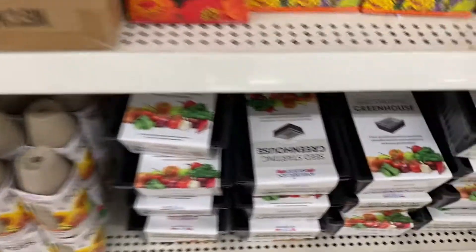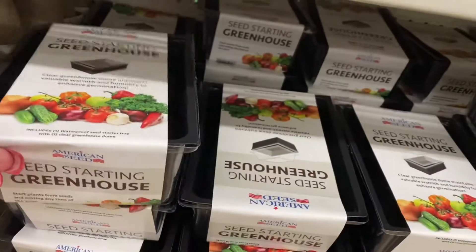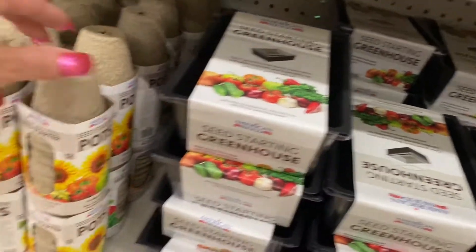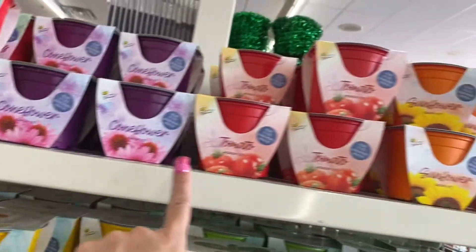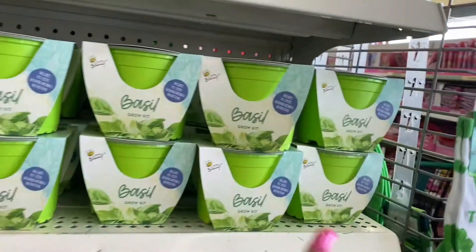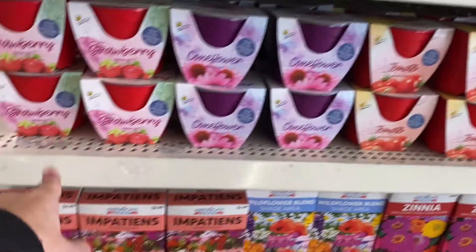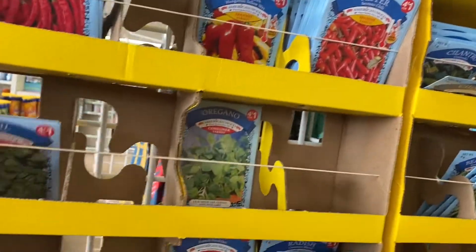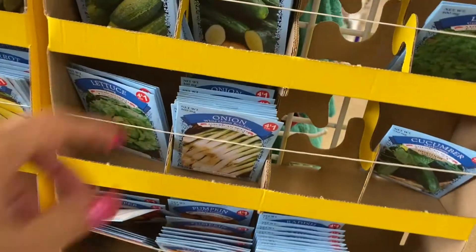And then they have these - the green greenhouse seed starting. These are really nice. I can't believe the assortment they have at this Dollar Tree. So they have the strawberry, the coneflower, the tomato, the sunflower, basil, daisy, tomato, sunflower, coneflower, the impatiens, and so they have pepper, basil, oregano, radish, thyme, sage. I'll scan those. Look they even have onion.